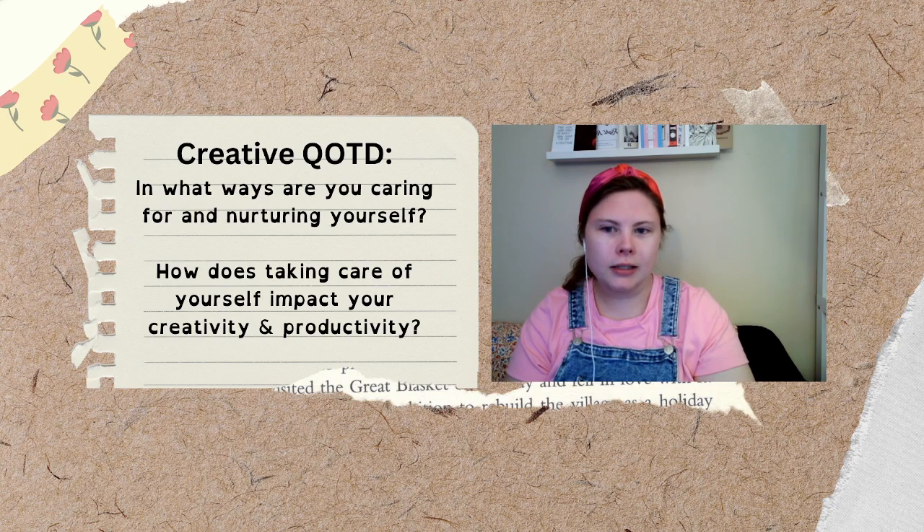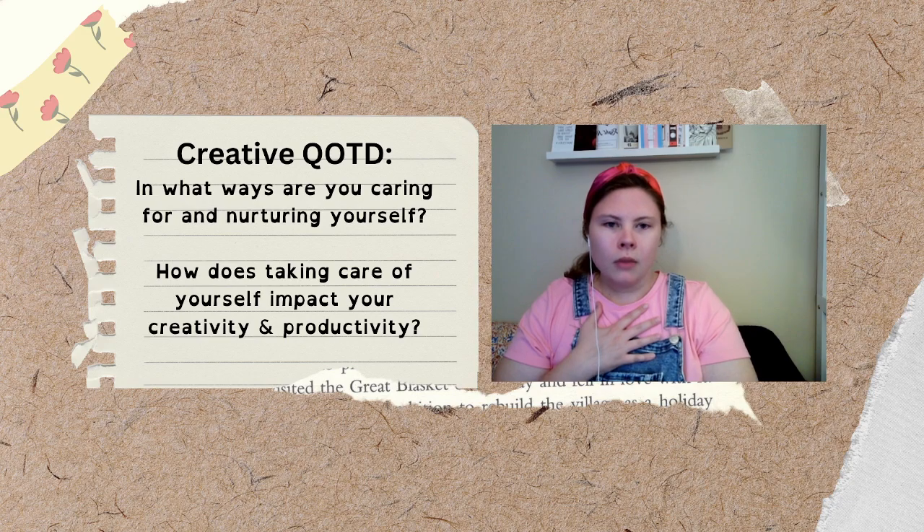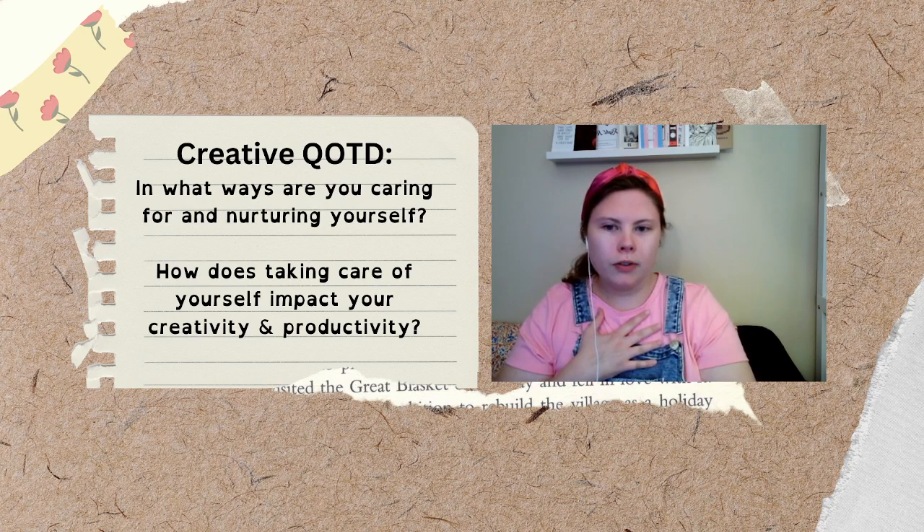Remind yourself that being present with your body is an important foundation for your creativity. Now slowly move your attention up your legs, your shins, your knees, your thighs, noticing the support and the strength that they provide. Send gratitude to your body for carrying you through the day-to-day.